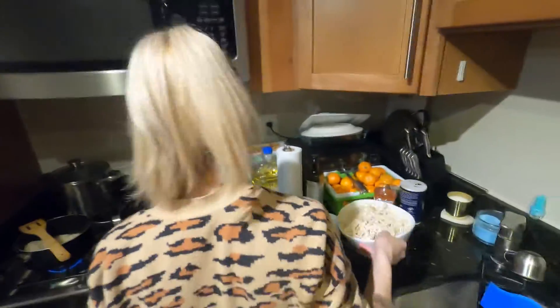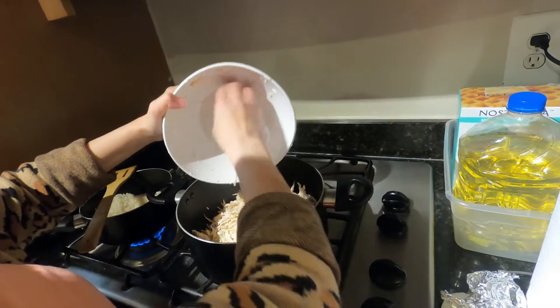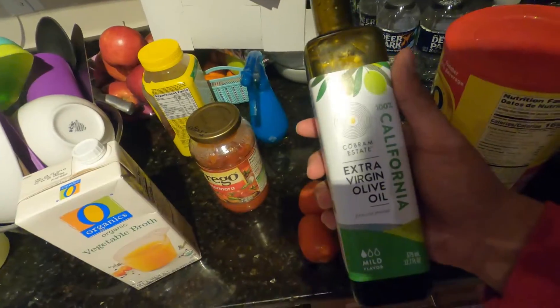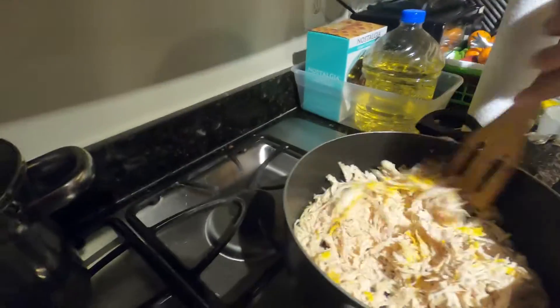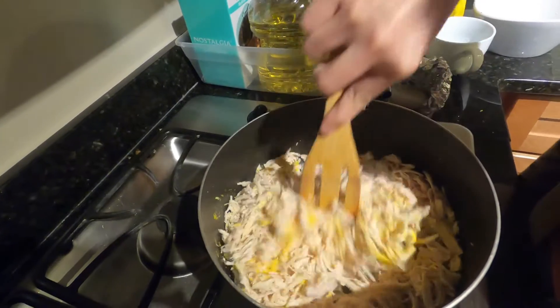All right, we're back with another video of Cooking with Cindy. Tonight we're gonna be making enchiladas. You will be needing some tomato, mustard for the sauce, olive oil, and vegetable broth. The mustard is optional — just to give a little bit of flavor to the chicken.